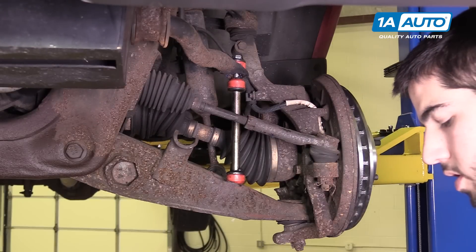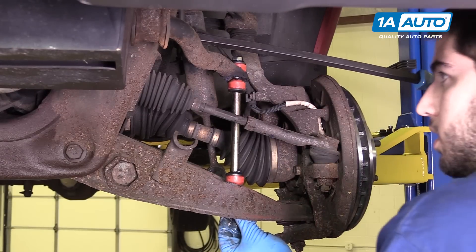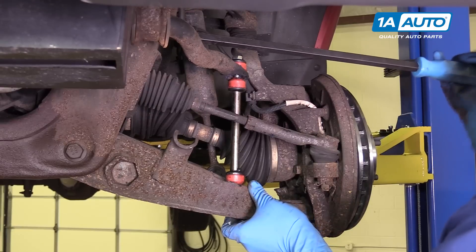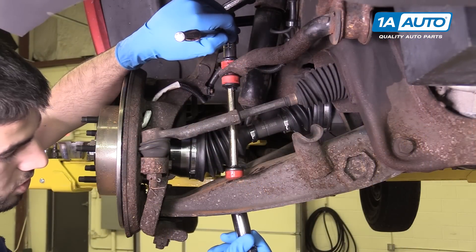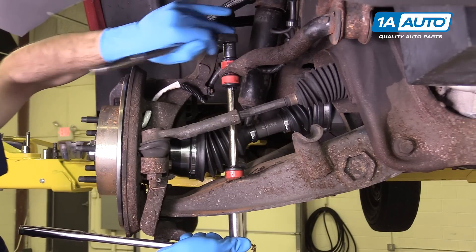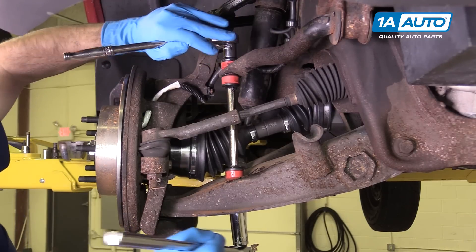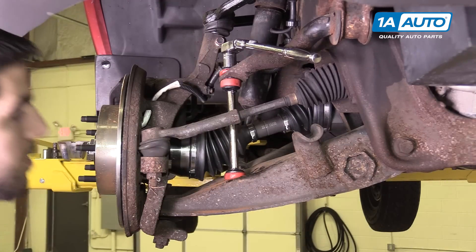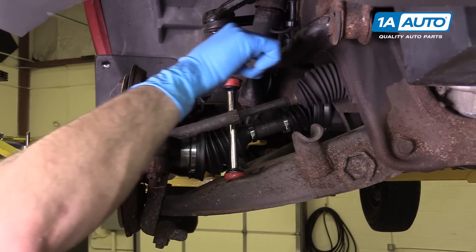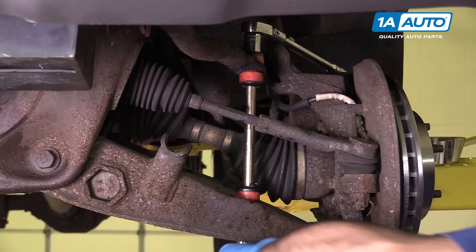Once we've got everything put together, we'll install the tapered side of our bushing up. We'll have to pry down on our sway bar a little to compress those bushings and give us some slack to get the thread started. Use a 16-millimeter socket and ratchet on the top and an 18-millimeter wrench — or in this case a breaker bar for a little more leverage. Go ahead and start tightening down your sway bar link until you've compressed the bushings nice and tight, without really crushing or cracking any of them. Tighten down the other side the same way.